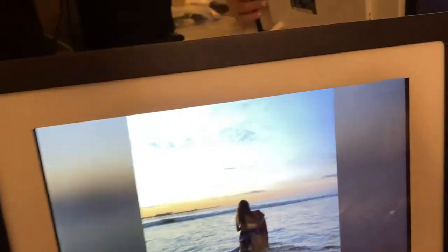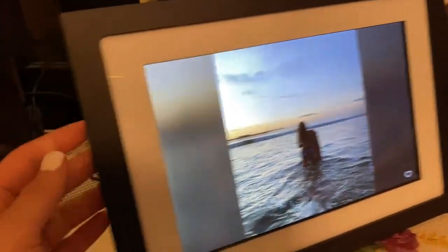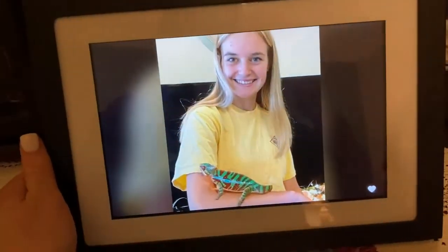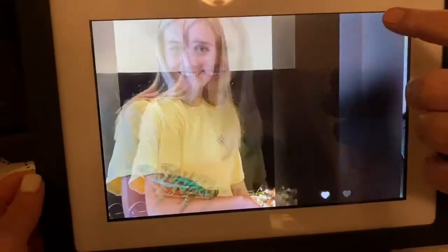I bought this for my mom and dad for Christmas and it was probably one of the best gifts ever, because now we can send them videos. It just plugs into the wall, holds so many pictures, and they can tap the heart and I get a notification that they loved it.